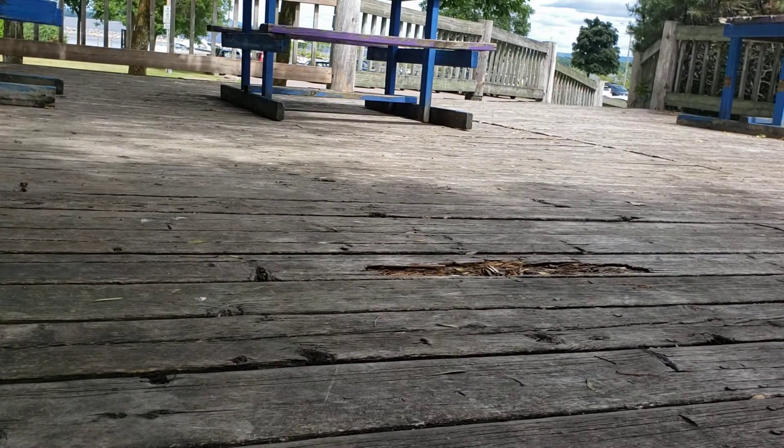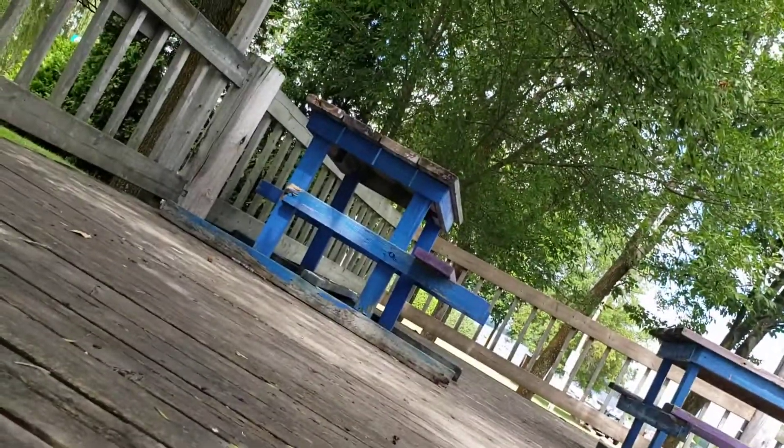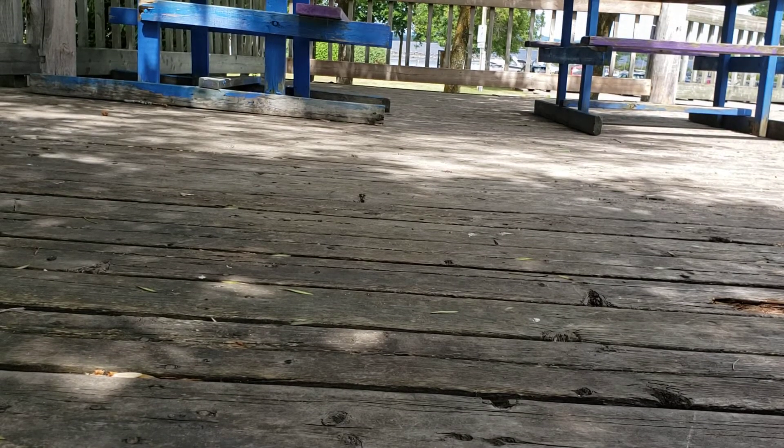Here we go. Wow! It knocked over the camera. That's not helpful. There. Let's try that again. It's too powerful. That's the problem.